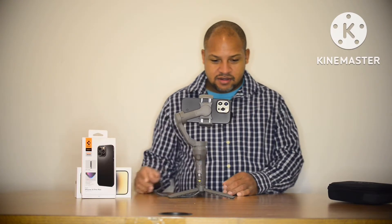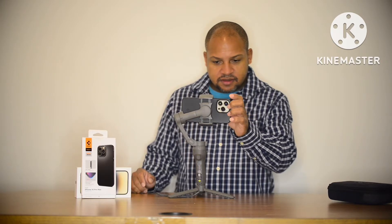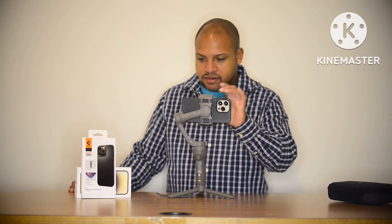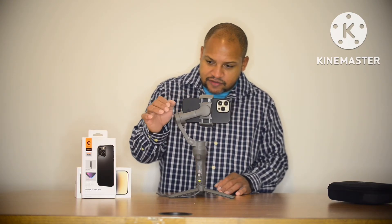Swing it back around, set it back down. Checking one more thing — 3840 by 2160 maximum resolution at 60 frames per second. Dolby Vision is on, that's also within the app — Dolby Vision HDR. And of course you've got all the features like hyperlapse, time-lapse, dino zoom, slow motion, video, photo — all that good stuff.